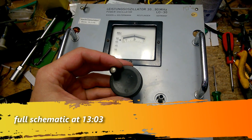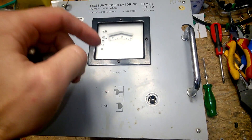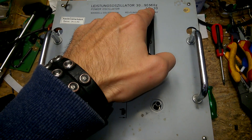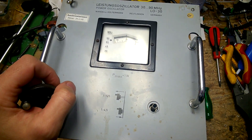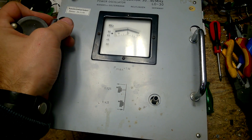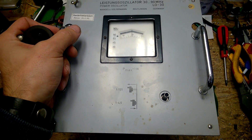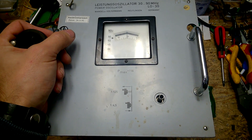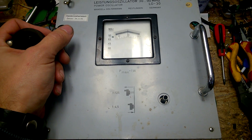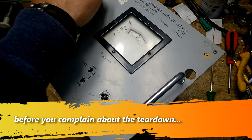By the way, I'm trying to sell this module — not exactly this one, but this type of module, the type LO30 — for 40 to 50 euros on eBay. I've had it in my eBay shop for about eight years and nobody needs it. I didn't get any request for about 20 years, otherwise I would have sold it.